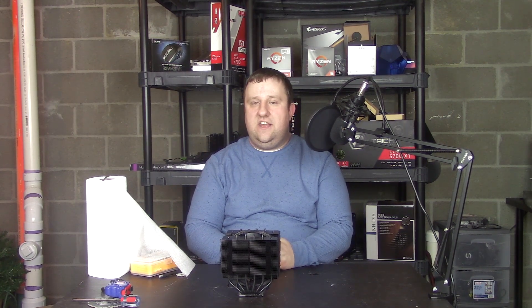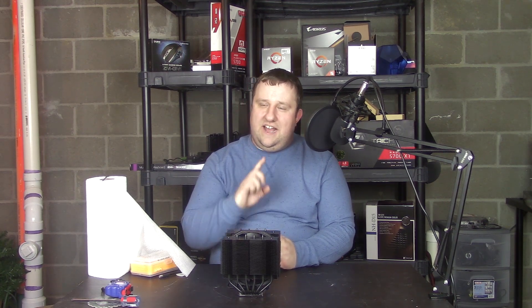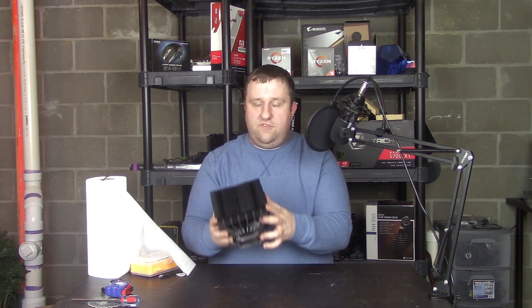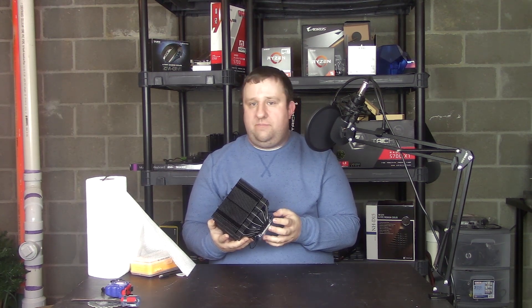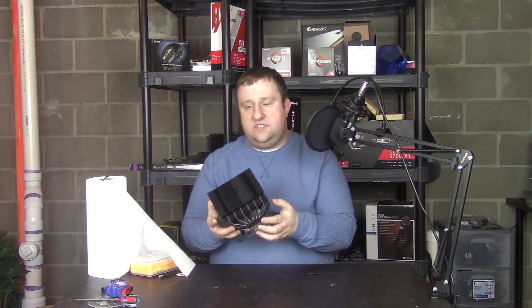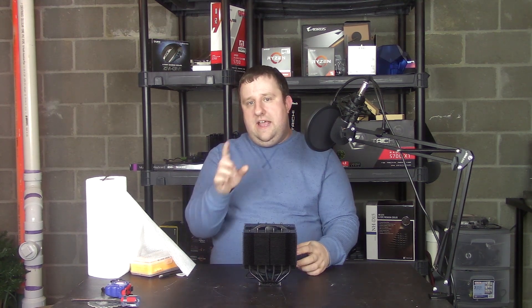Introducing the Noctua NHD15 Chrome Max Edition. I think it's $90 — a $90 CPU cooler that now can be used in virtually any build's color scheme. I prefer the stealth black look, but I could easily put this in any system, to be honest.